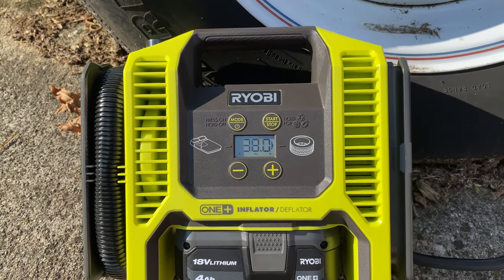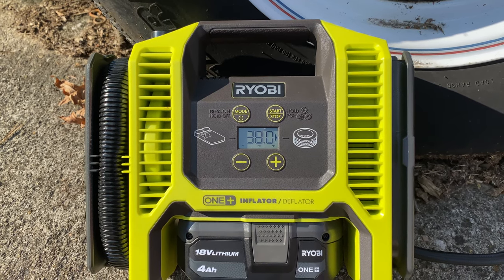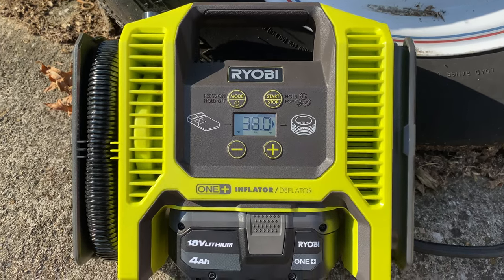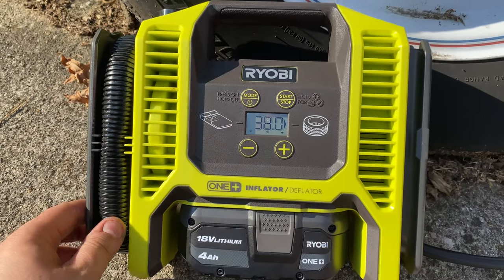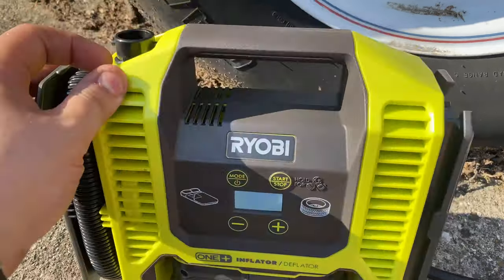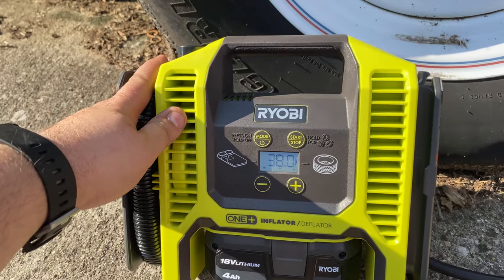That actually filled pretty quickly. I'll have to review the footage when I edit the video, but I think it was just over a minute and a half, which actually surprised me. It was gaining about 1 PSI every 12 to 15 seconds — not bad. I'm going to go ahead and do the other tire and then we're going to test the flat one.